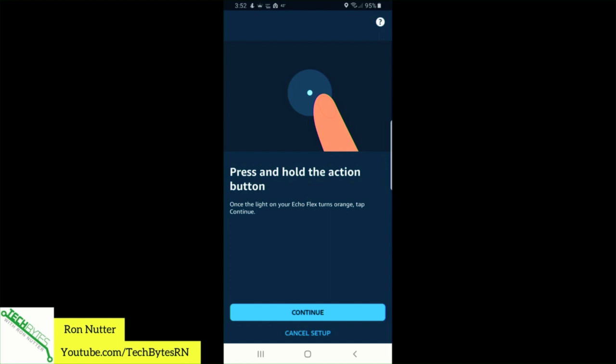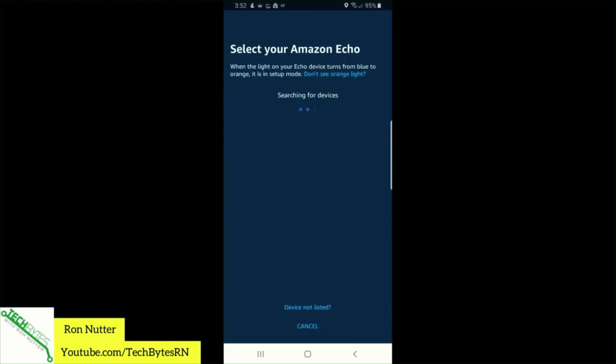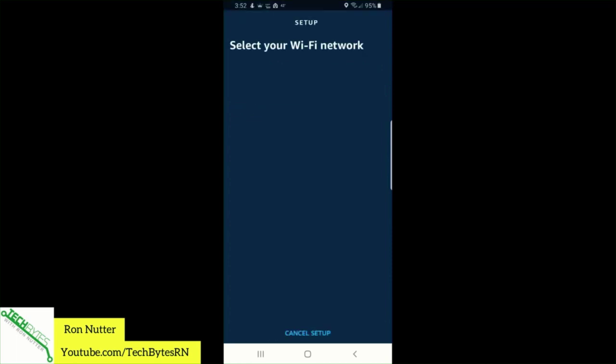It says Wi-Fi isn't set up on this device and you can find instructions in the help section of your Alexa app. I know Wi-Fi is not set up — that's what we're trying to do here. I'm going to press and hold as it says. There we go. It's amazing how well it works when you get everything in the right order. We'll select the Wi-Fi network. It's got to go find what I've got locally, which you'd think it would already know at this point, but apparently not — technology is going to do what it wants to.